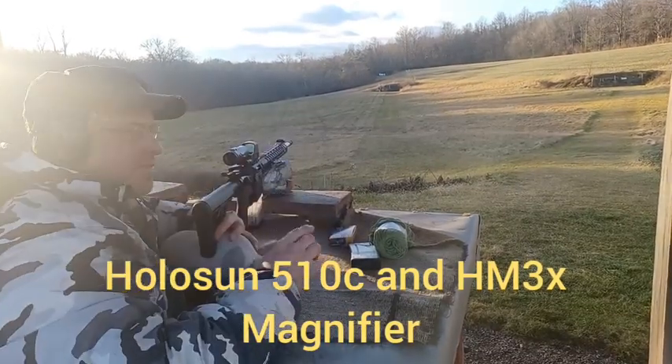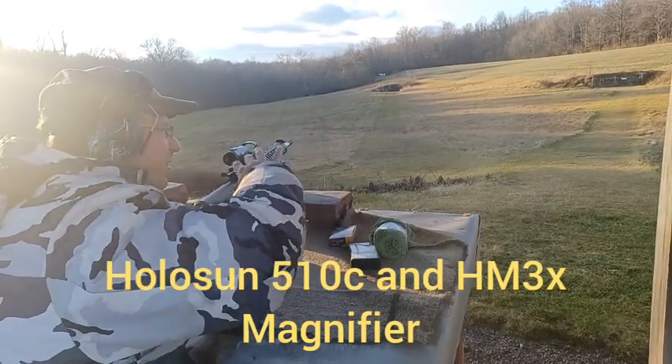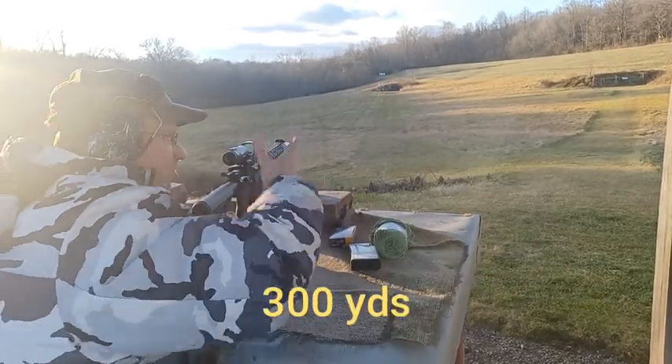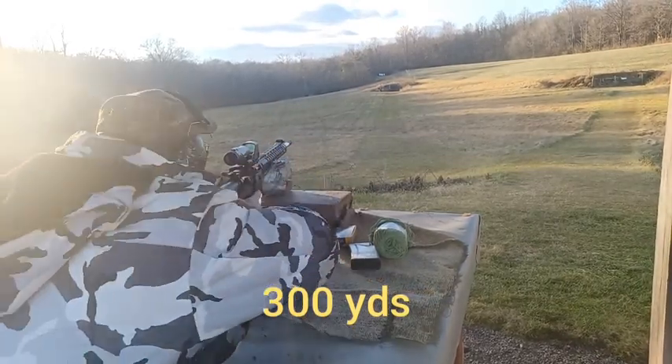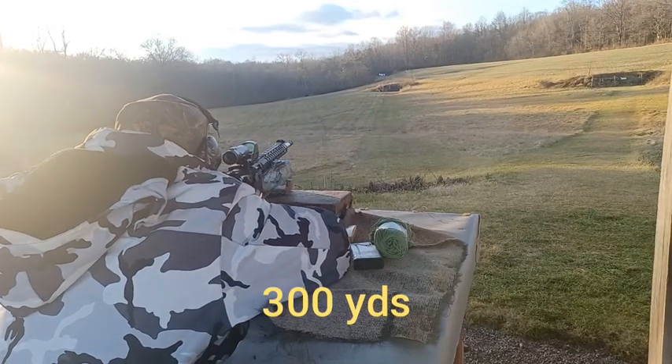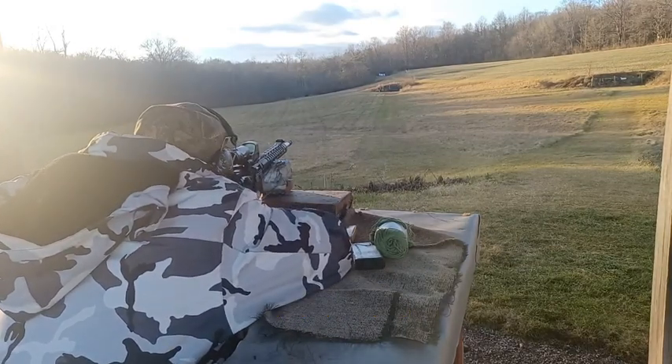The bubble level is very important because the ground is all crooked. If you don't have a bubble level, you think you're holding the gun straight, but if you're matching it to the ground, you're canted and you're throwing your bullets off. I just need to get into the habit of checking the bubble level — I forgot to do it before.